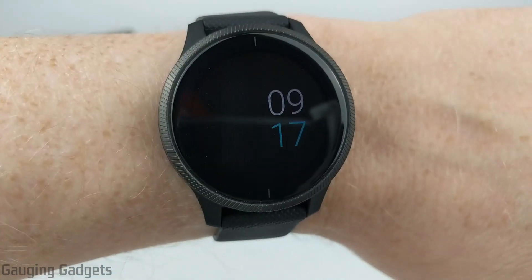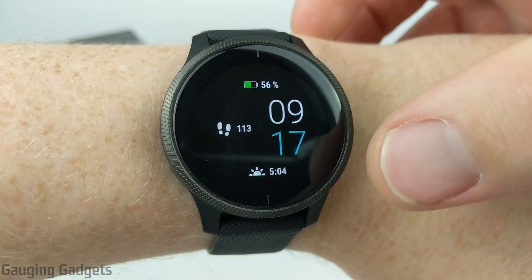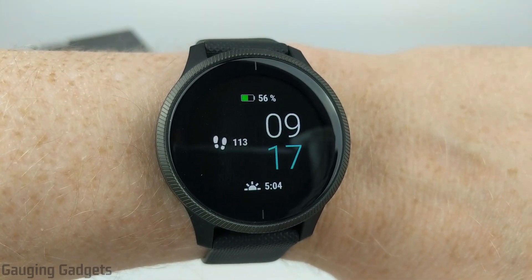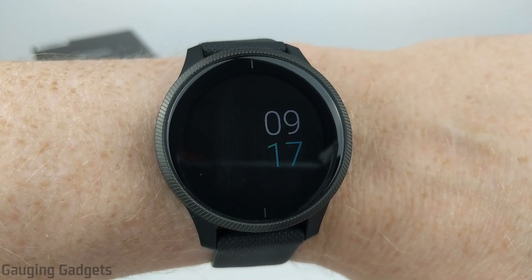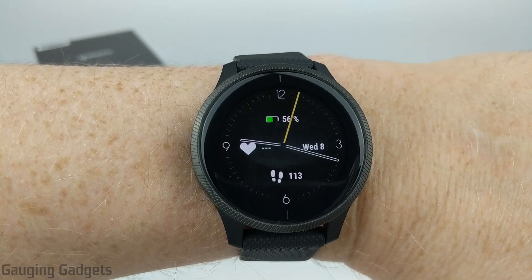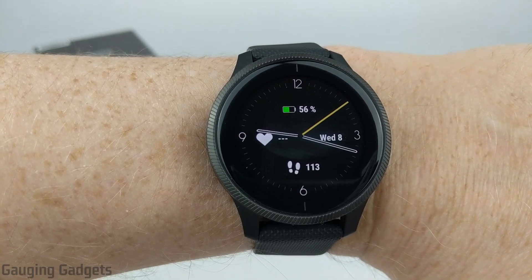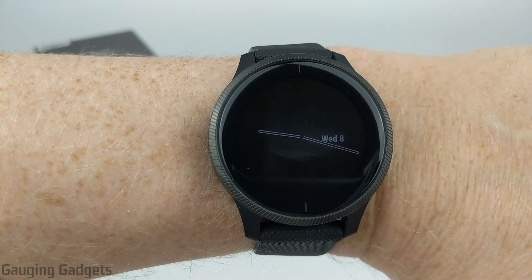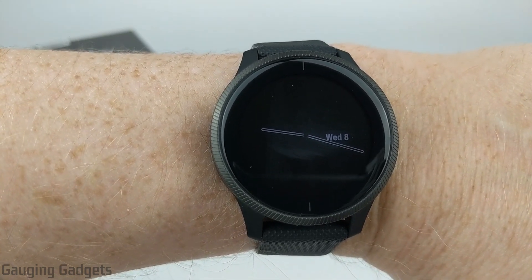And the date must be one of your selected data fields. As you can see with the watch face here, it has the battery, the steps, and then sunrise and sunset. If I had the date in there, it would display it on the always-on display. Just as an example, with an analog watch face, you can see right next to the three I have the date, and when it goes to the always-on display, it'll display the watch hands and the date right there.